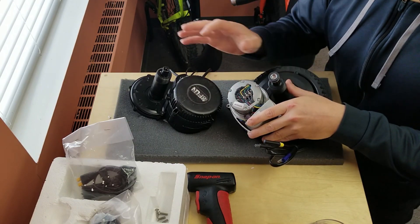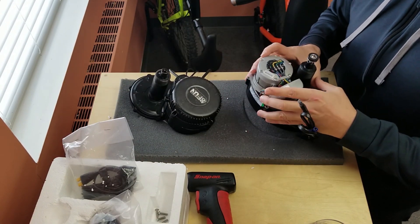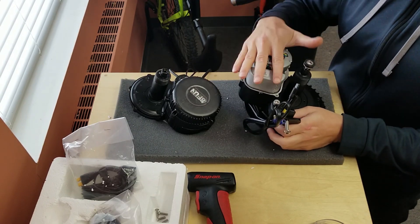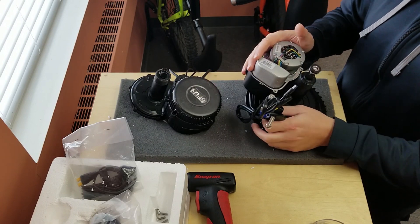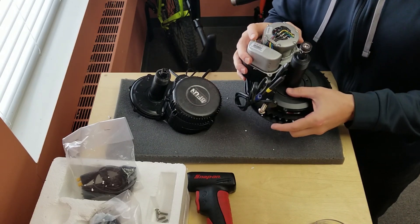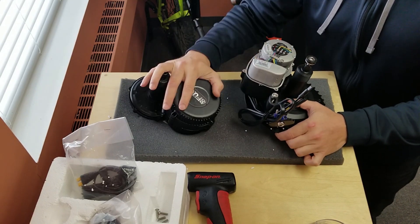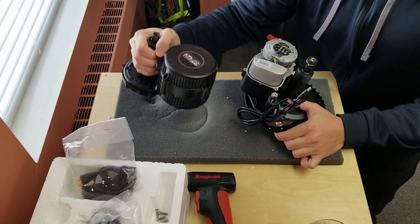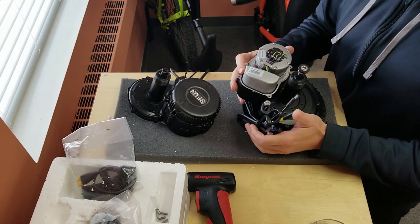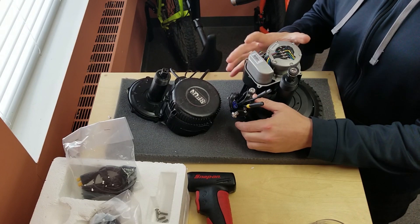I've never ridden one of these before — I've been riding and installing the BBS motors for years — so I'm really interested to see how this feels. One of the main differences is that the customer this bike is going to really wanted torque-sensing pedal assist, and the Tongsheng motor has that all built into one unit. They both just bolt in and drive your chain through your existing wheel set, which is why they're so easy to install and very popular.